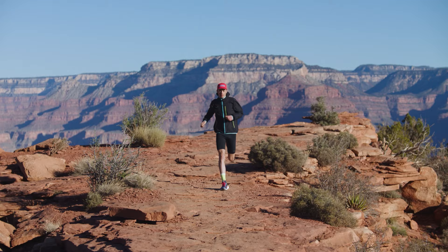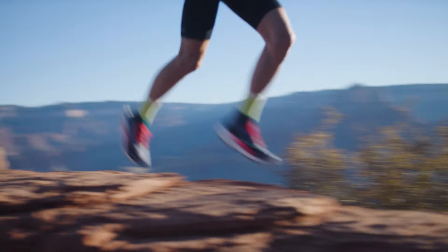So who is the Tecton X3 for? It's designed for those looking for a fast, propulsive ride on technical trails.